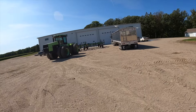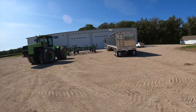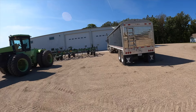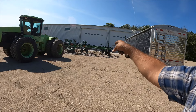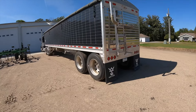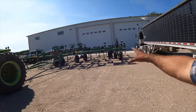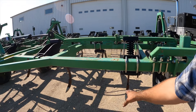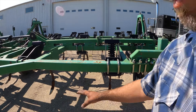We got the Cougar out here — the 1000 — and it's hooked onto the super chisel. We have a carbide spike on there at the moment, and we're going to be pulling them all off. We ordered three-inch twists, so we're going to be putting them on here. Changing these out — for the amount of wheat trash we have this year, we're going to want to bury it a little more. That was the thinking behind that.